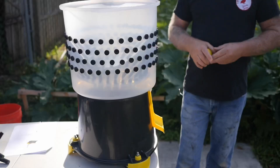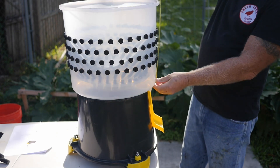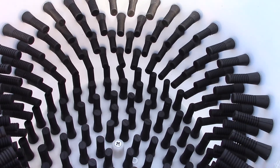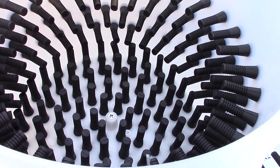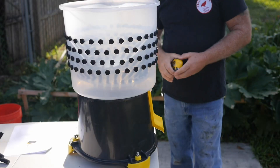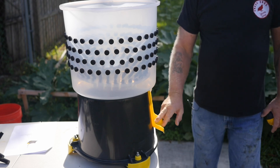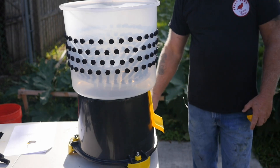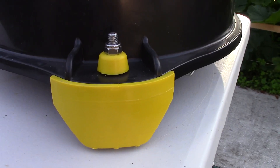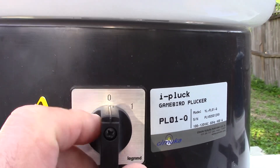The drum on this unit measures 15 inches across by 12 inches tall and the plucker fingers are an inch and five-eighths deep on the drum and also on the rotator plate. The entire housing, the motor housing, and the discharge chute along with the feet are all made out of what feels like a pretty durable ABS plastic. You've got stainless steel bolts holding on the feet and on the back side of the plucker is the on-off switch.